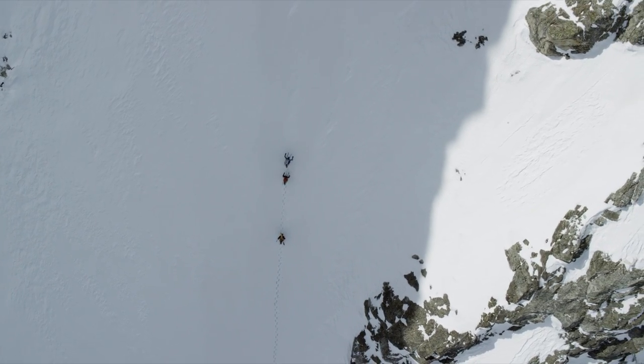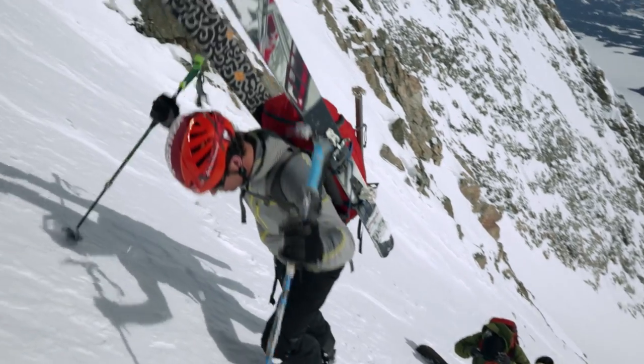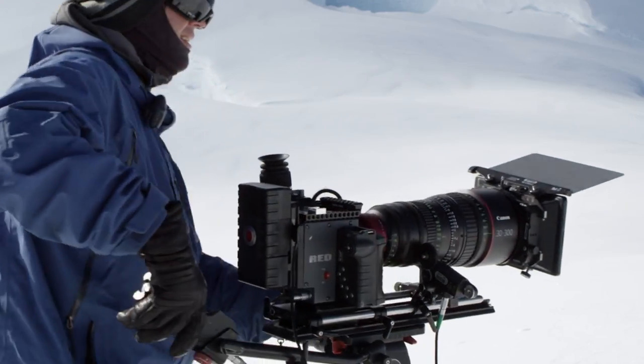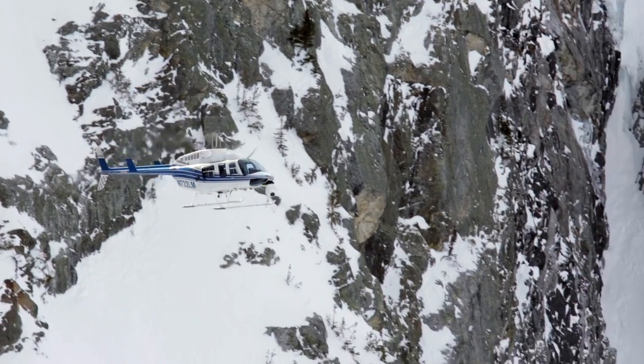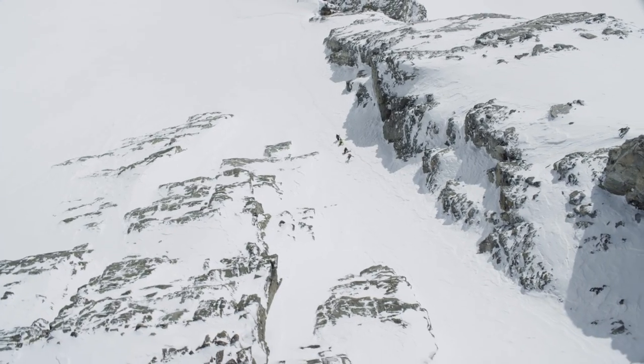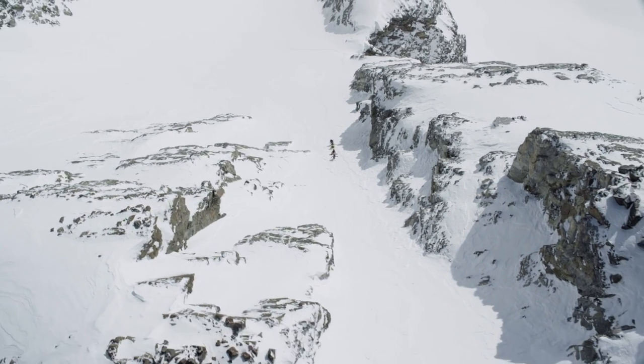For all three of those lines to go down, we had to have three different groups, three different guides. We had to make sure camera crews were set up in the right spot to film all of it, along with the helicopter shooting with the GSS. And to time it all was really difficult.